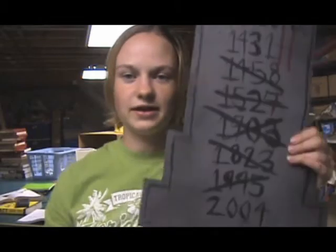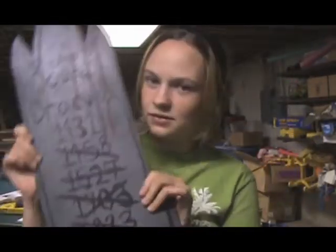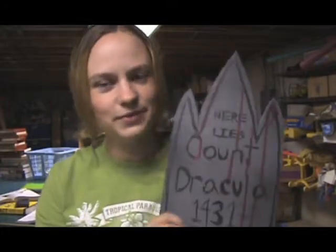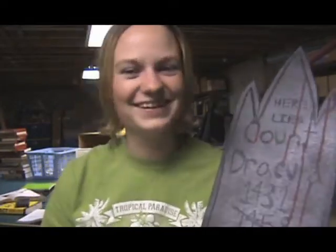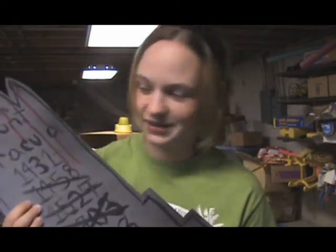First things first, you want to draw your outline on your piece of wood, however kind of design you want. This is my cool Dracula gravestone — I did it kind of like a castle with spikes. And then I gave it to my dad to cut it out, because I can't use a table saw. Hopefully you have someone in your life who can use a table saw, but I'm sure you could use a regular kind of saw to cut it out.